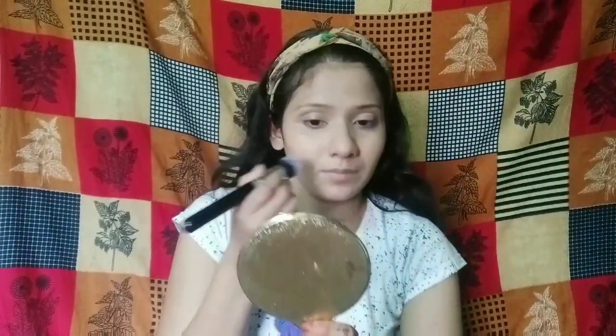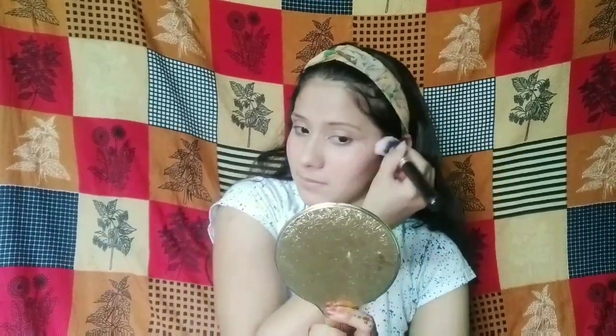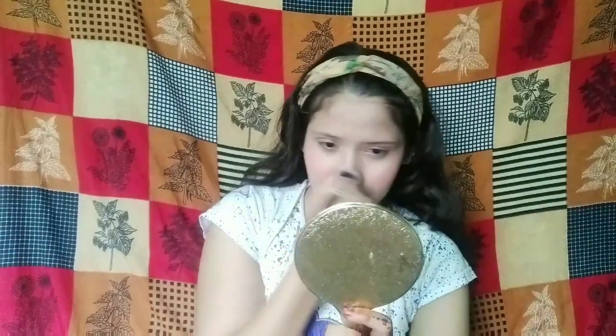I am going to use Angel Rose Blush Palette. I will apply the blush on my cheeks with a brush, not applying too much — keeping it subtle. I will apply the peach shade from the palette.